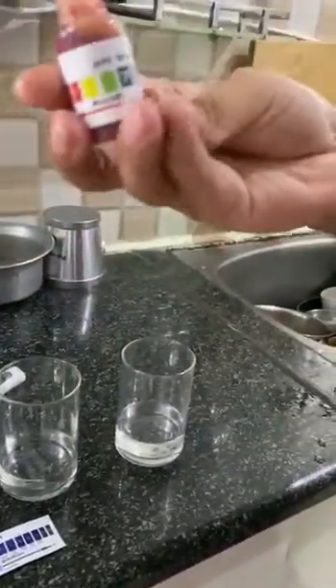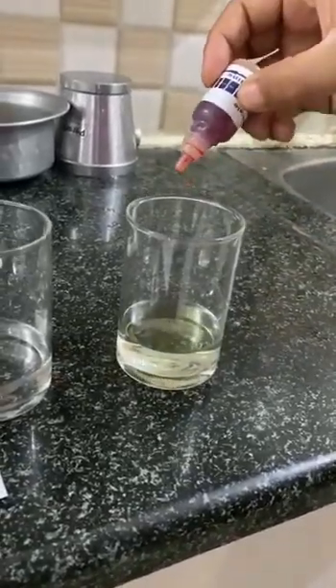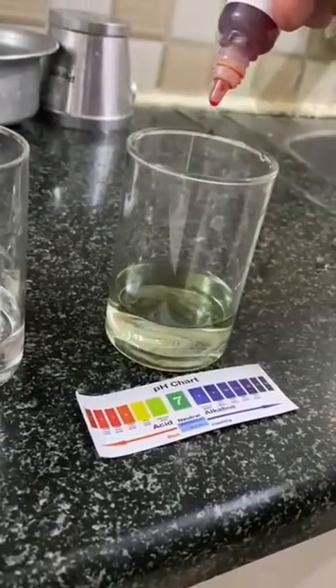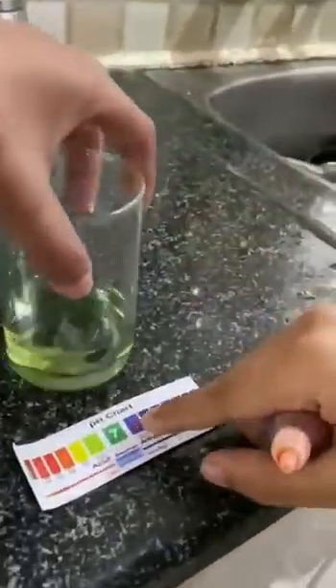So let's test their pH. This is a pH tester liquid. So let's see what is the pH for regular tap water — adding 4 drops, let's add 2 more, 6 drops total. So if you see, this looks between 6 and 7.